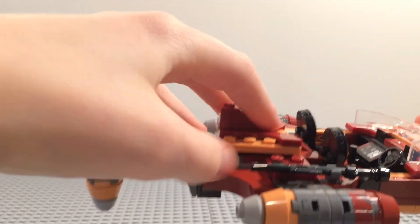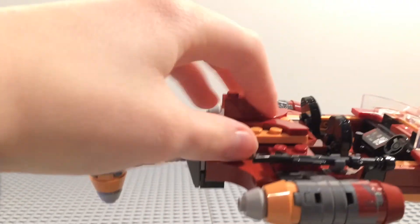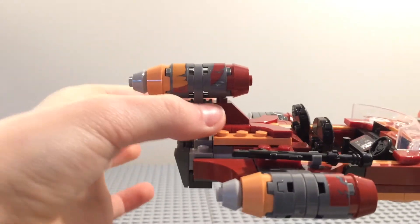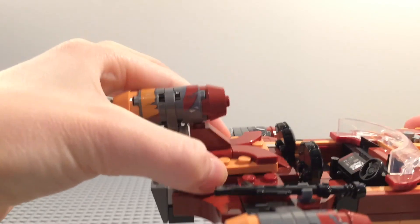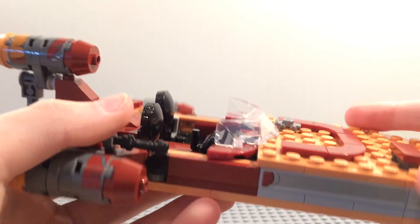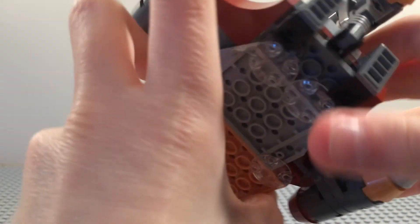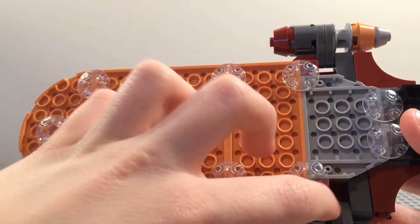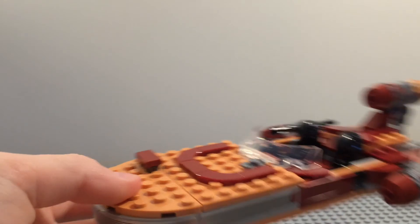It is pretty loose, but it won't fall off on you — especially because this piece blocks it, so it won't fall off unless you pull it. It has a nice little silver mini car piece, and it has some clear inverted tiles on the bottom for smoother movement across harder surfaces.